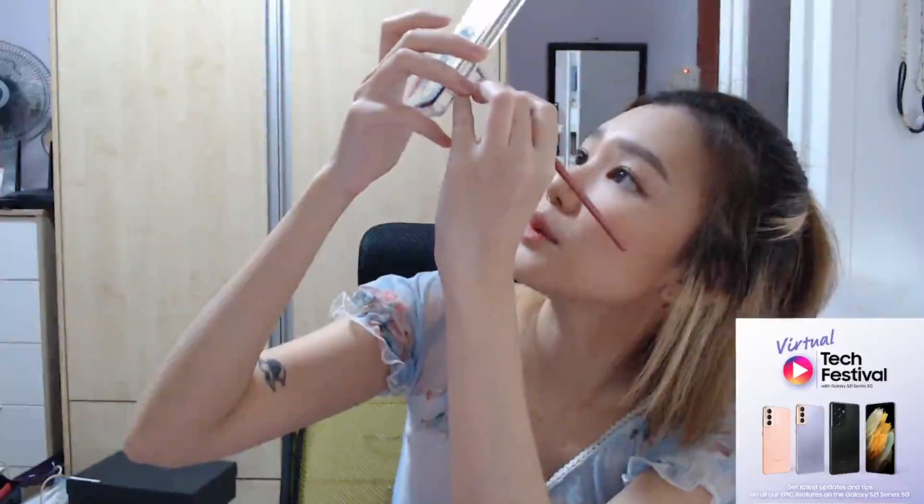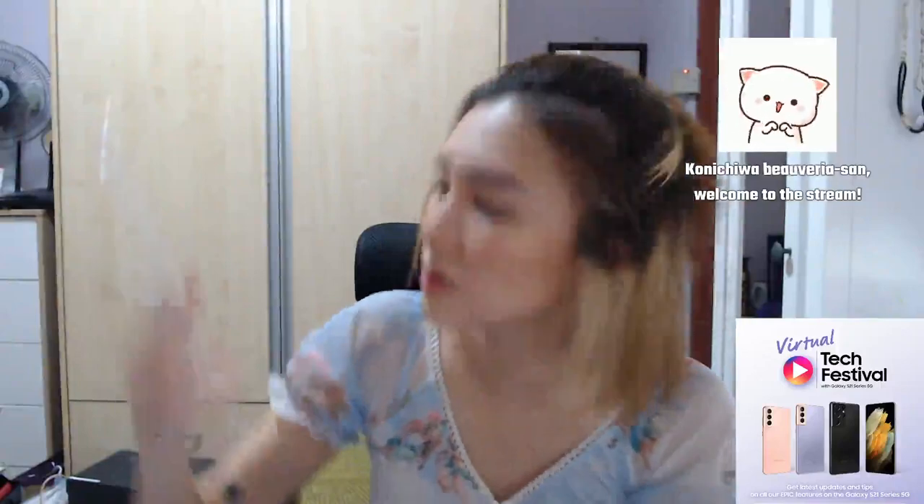Do you think it's worth upgrading when you already have the S20 Ultra? Well, it depends. The camera is definitely better. If you still like your phone and don't feel the need to change, I won't tell you to. But if you're coming from an older generation phone, you should definitely change — it's very worth it. I have a friend with an S9 asking whether to get the Plus or the Ultra, and I think it's time for him to change.